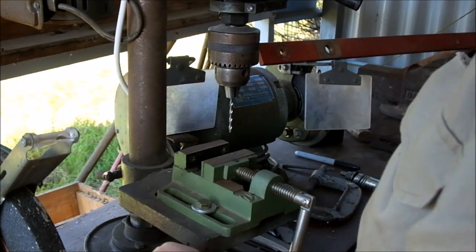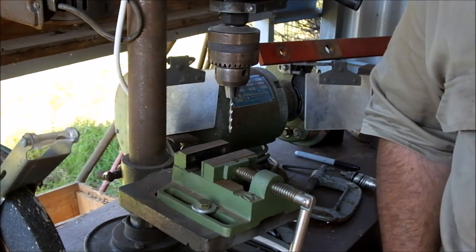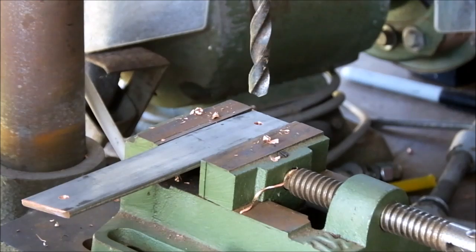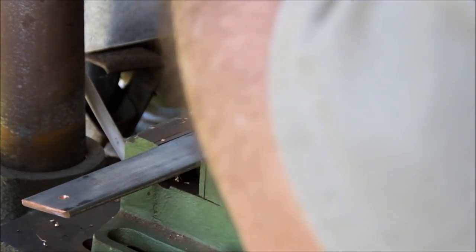That's the pilot holes done. Now I'll get on and do the rest of them, change drills, and I'll come back. I'm just going to take it pretty steady because the copper is a bit grabby and the drill bit's not the best.